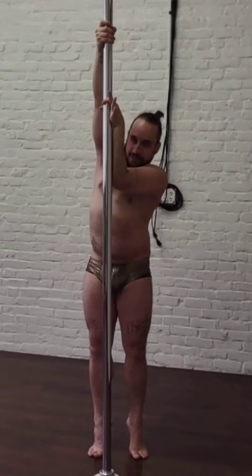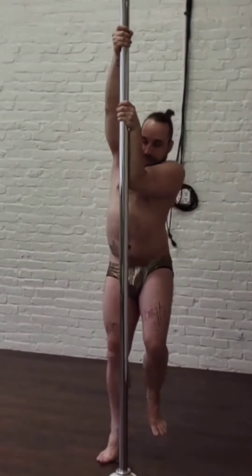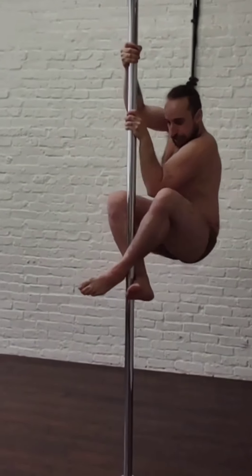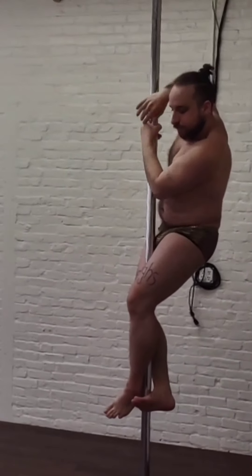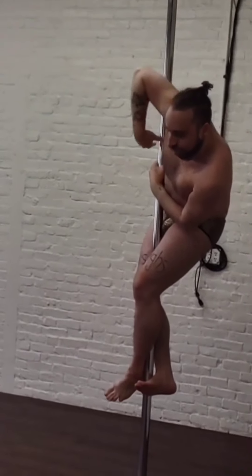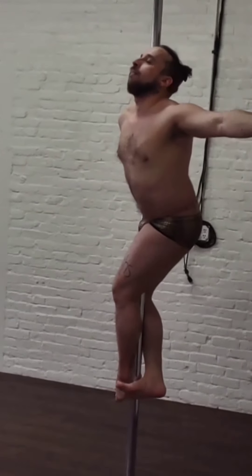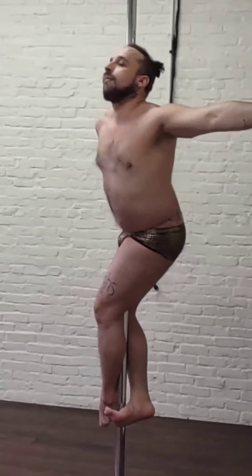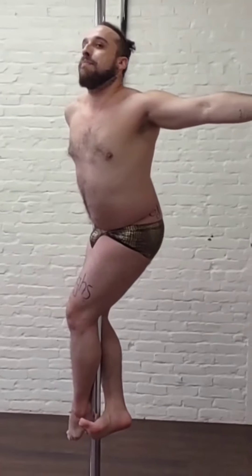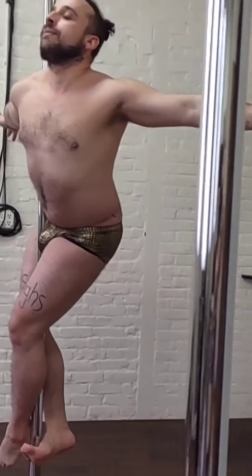Hey y'all, we're getting into our fake titanic tutorial. So to start, I'm taking it from a little pole climb. My legs are going to be squeezing tight. I'm going to either choose to bring my outside hand above in a cup grip to hold me, or I can choose to just wrap around to the side of the front leg.